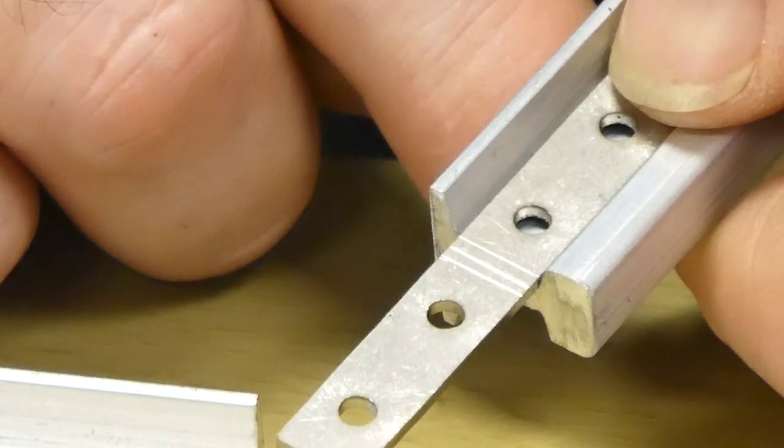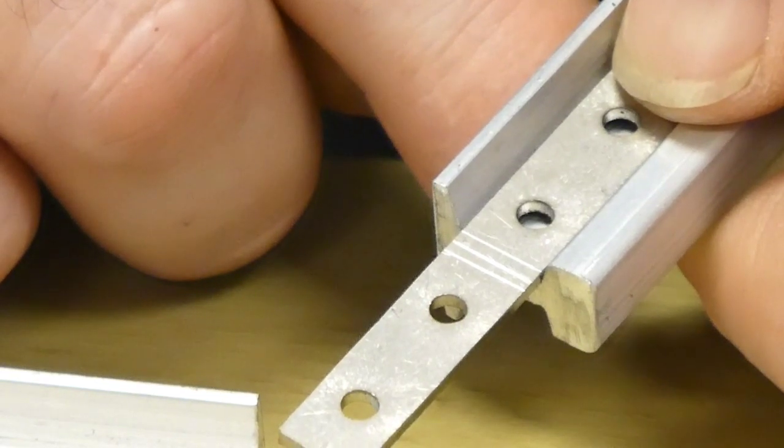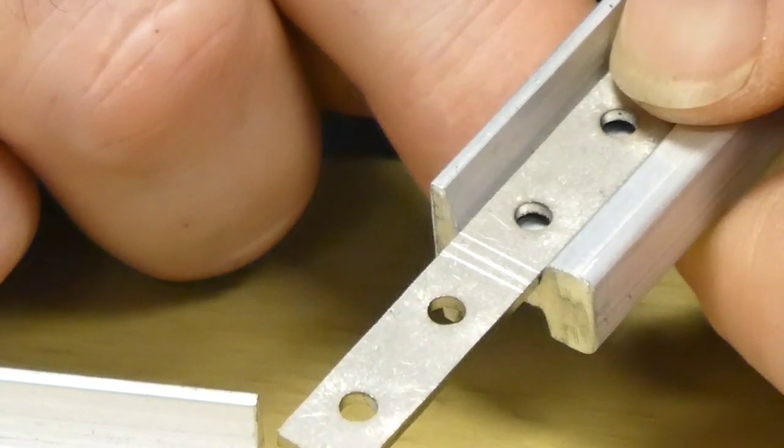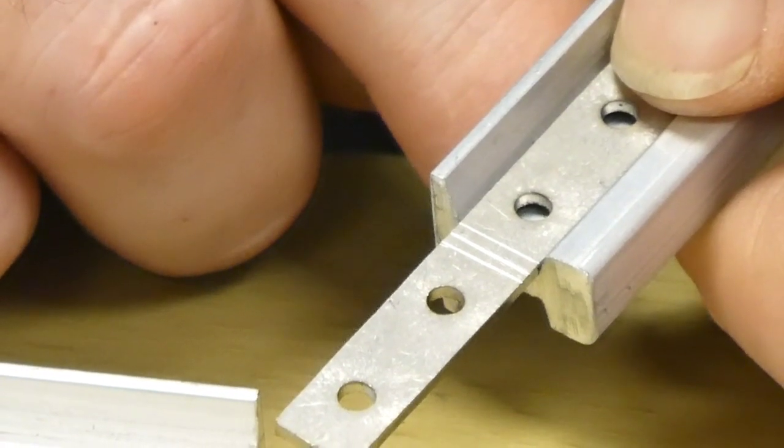Align one end of the rail with one of the outer scored marks on the fish plate and drill the holes to match the diameter of the hole in the fish plate. Repeat on the other end of the fish plate aligned with the other rail.